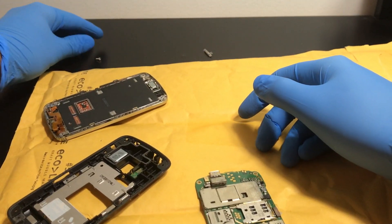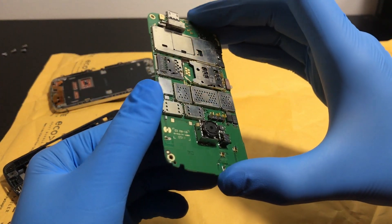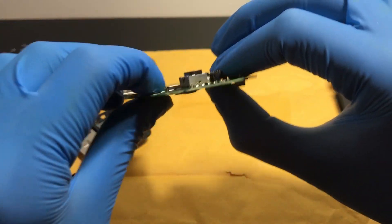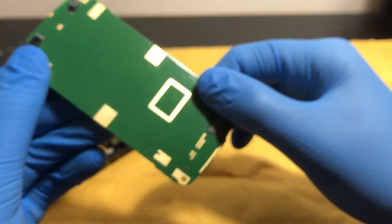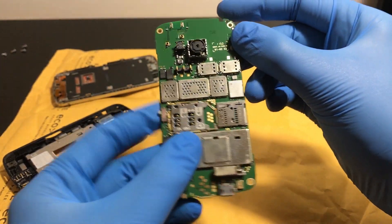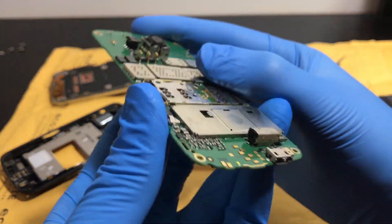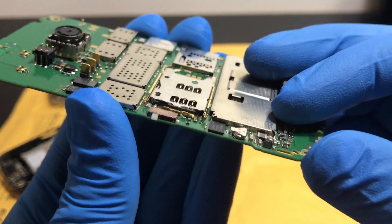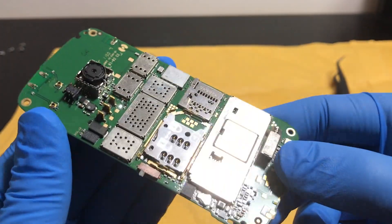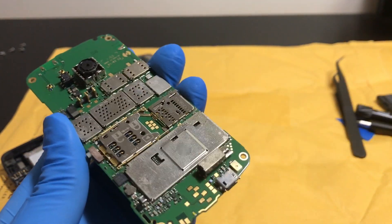Alright, we have the phone taken apart and the motherboard out. I had a quick look at the board and most of the parts are soldered directly to it — there's no way to get to them. The RAM should be underneath one of these areas, but I have no way to access it since these are not the removable type. It's a bit of a bummer, but we're going to heat up the board with the heat gun and see what happens.